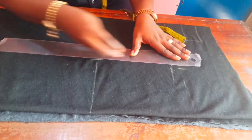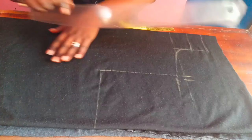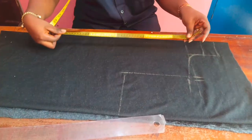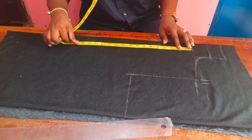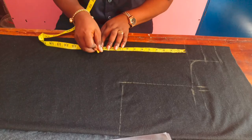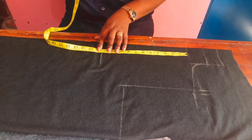Now I'm taking out my armhole measurement, I'll mark it out. This is my shoulder measurement I'm taking — I'll use my ruler and join my points. Next up, I'll be taking my bust length measurement.